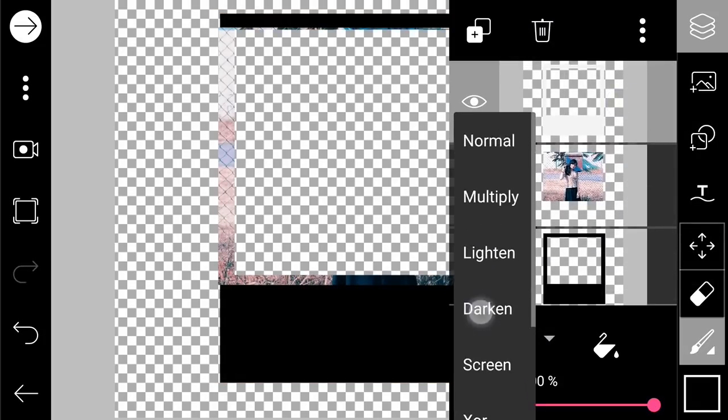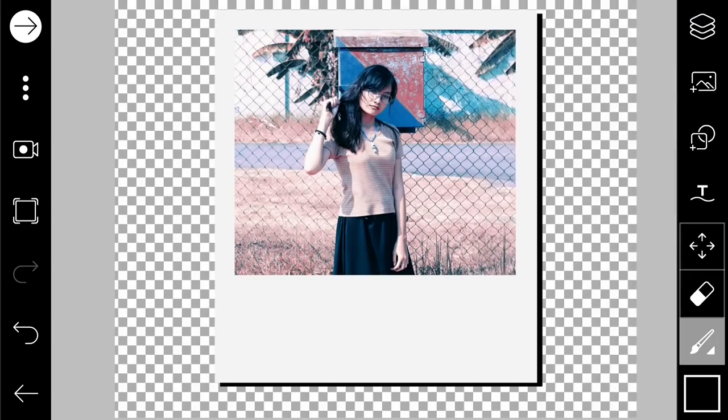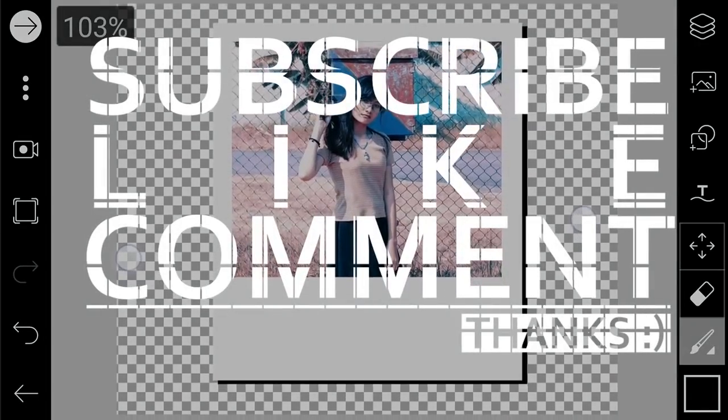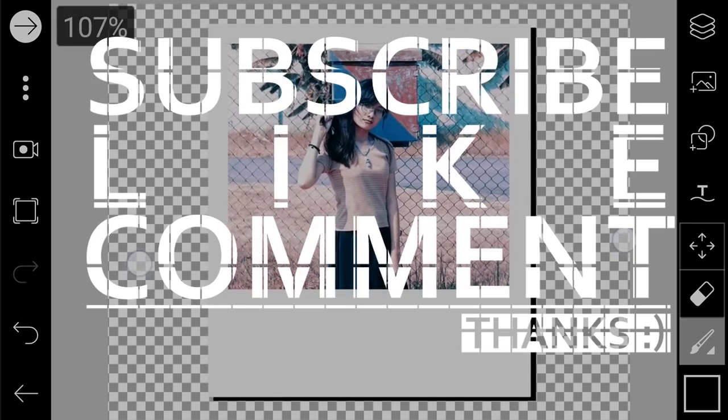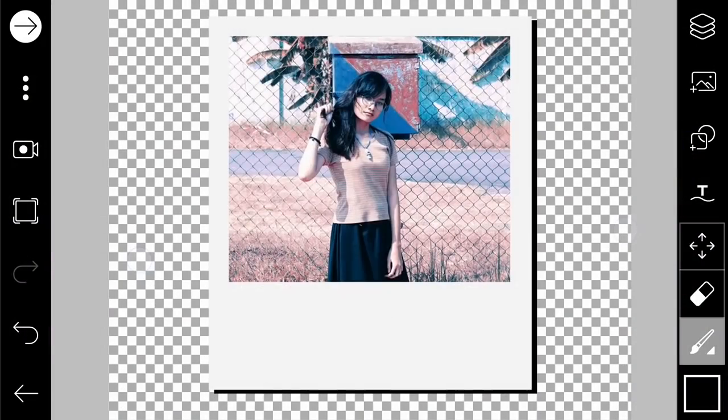And you're done! I hope you like this tutorial. Don't forget to subscribe, like, and comment. If you have any questions, just comment down below, and see you in the next video!